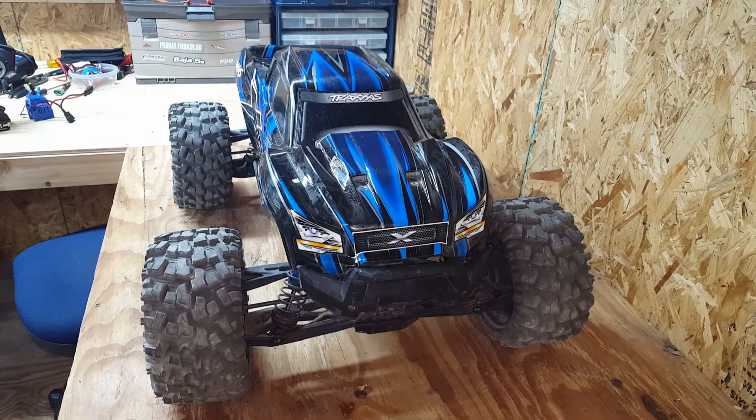Hey guys, just want to give y'all an update on my Traxxas X-Max. I've owned it for a year, I've done lots of bashing with it, so I'm going to throw in my pros and cons.